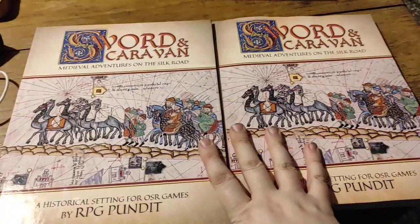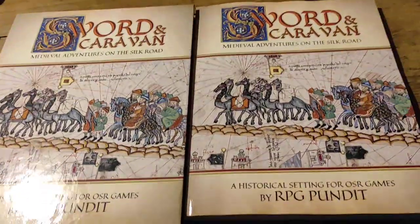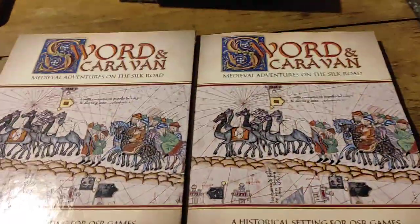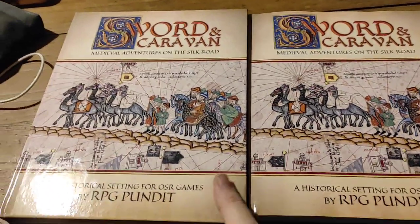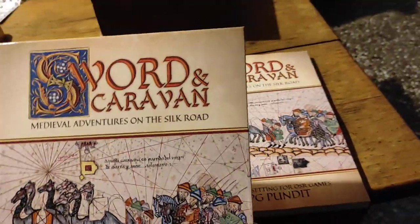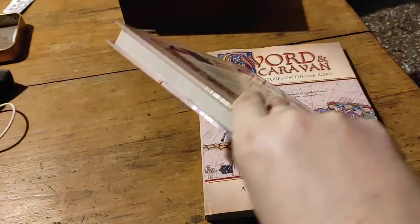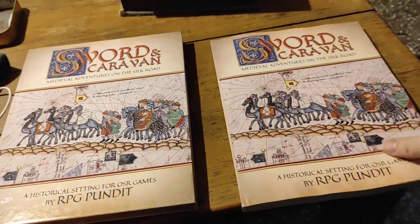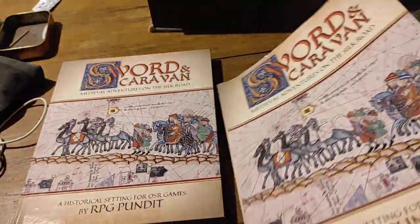Second reason: my Sword and Caravan books are here. This is a way more interesting thing to look at. So today, this is basically an unboxing — I've just opened them up. I haven't even turned a page yet. But as you can see, this is Sword and Caravan here in hardcover.